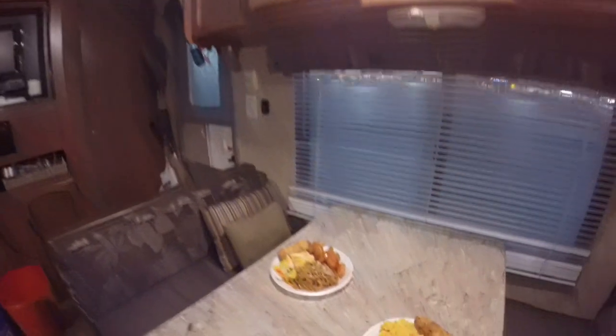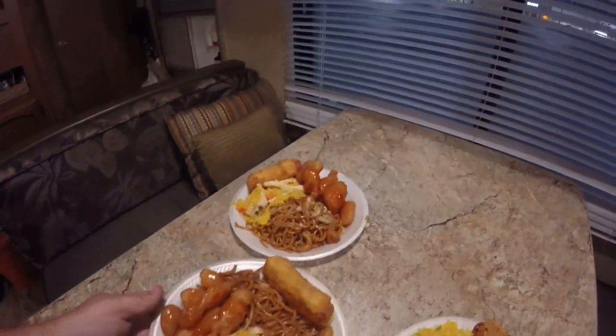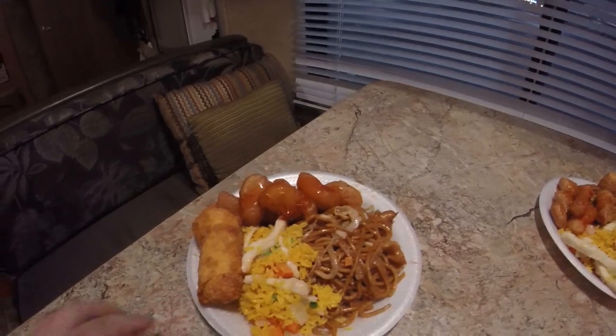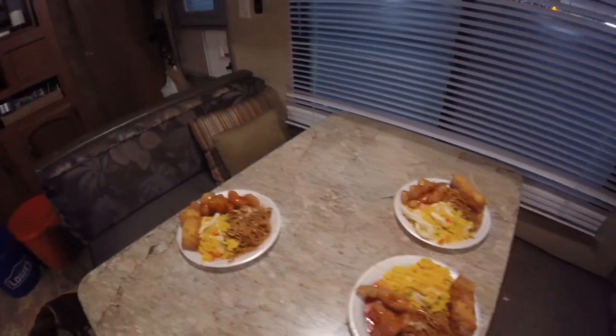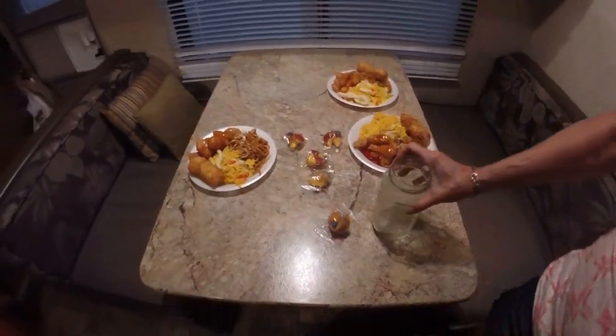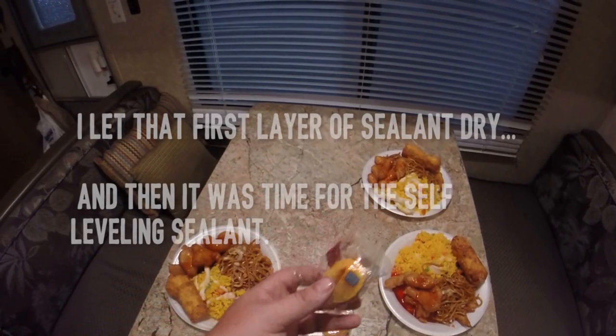We got Chinese food — we've got chicken, fried rice, lo mein, egg rolls, and fortune cookies. It's going to be really good. I bet most of you guys didn't know that fortune cookies were an American invention.